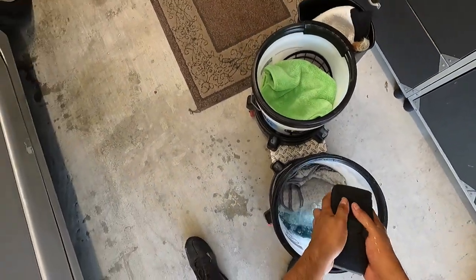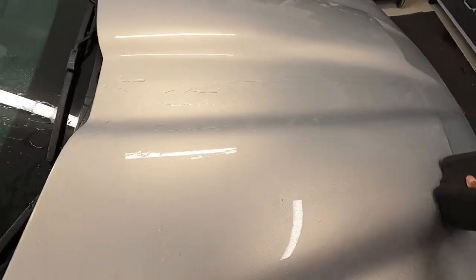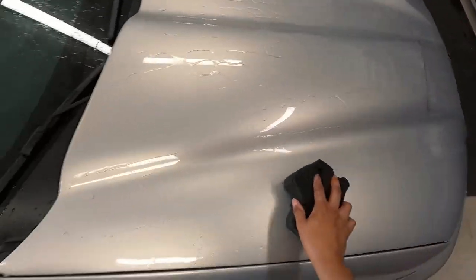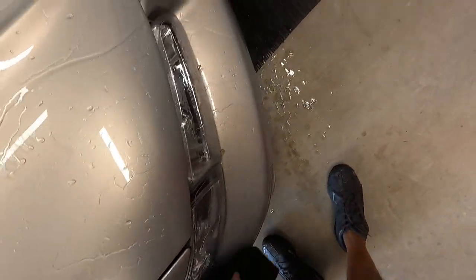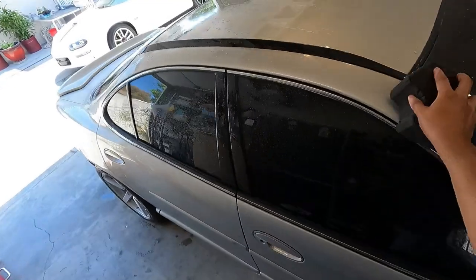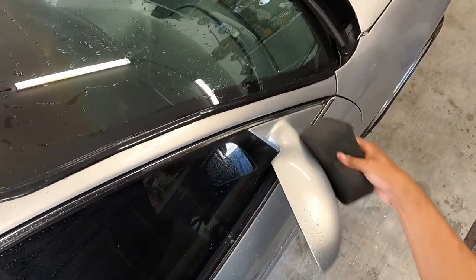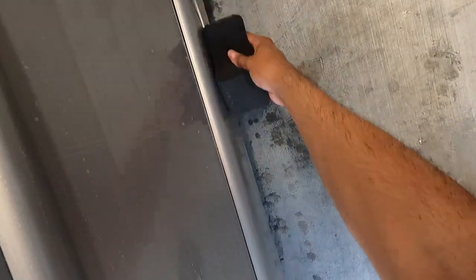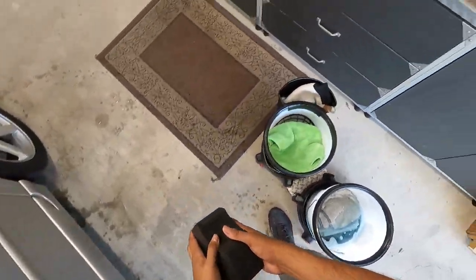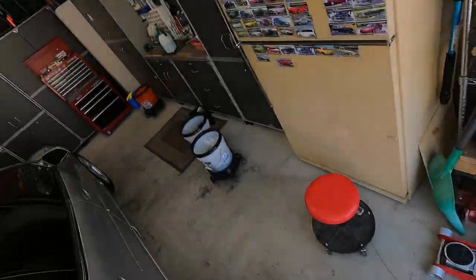Now we're going to go to everybody's favorite — the Ultra Black Sponge. People start freaking out when they start using this on the paint and they see dirt coming up on the towel. Actually, the sponge is the most efficient one — like the mitt. With the sponge, you're going to have to use a secondary bucket to dunk it in there. So I'm done with this demo, I'm not going to be using it anymore.